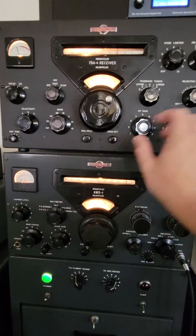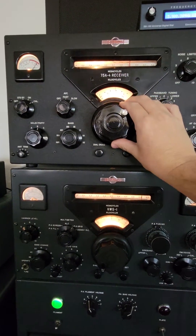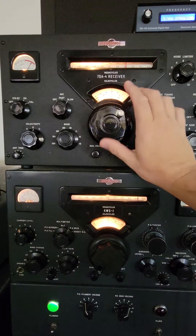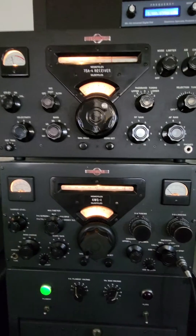We've got the receiver ready to go. We can put it in calibrate. We can zero beat it right there — in this case, 3900. We'll turn the cal off.